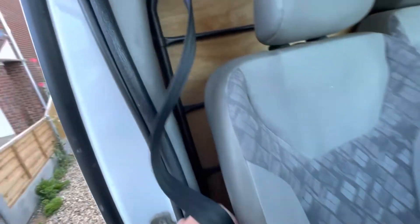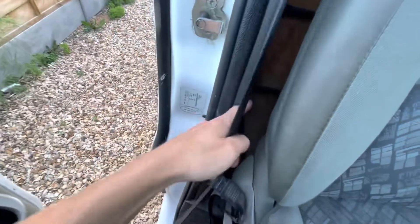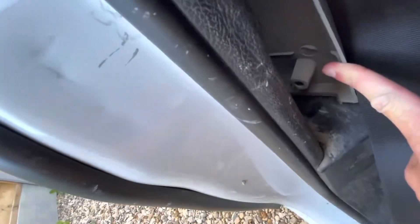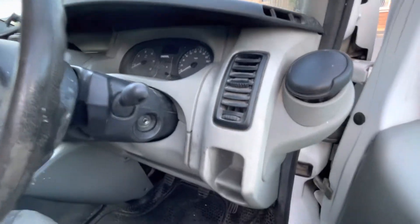The driver's seatbelt doesn't retract — it just doesn't want to go back in. What I'm going to do is give it a clean first, clean the seatbelt, see what's going on, clean that top bit, and if that doesn't fix it we'll take it all out and address the roller. Looks like somebody already had a go at it. I reckon I can do a better job. All the seats need cleaning, the steering wheel is revolting, so is the gear stick, but with a bit of love and cleaning she'll be right as rain.